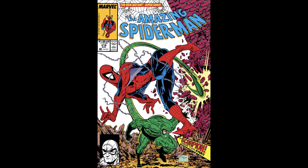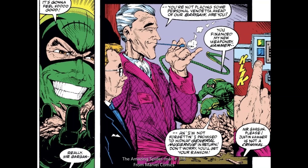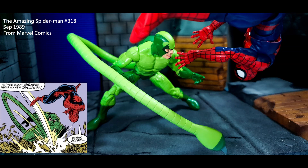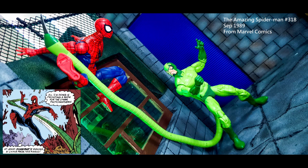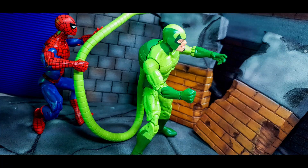In terms of the claw or sharp object at the end of his tail, it was provided by Justin Hammer — an upgrade from his original costume. The panel shown here is from The Amazing Spider-Man #318, September 1989. The art is done by Todd McFarlane.